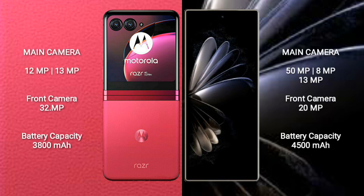Motorola RAZR 40 Ultra has a dual rear camera setup: 12MP plus 13MP, and a 32MP front camera. Xiaomi MIX Fold 2 has a triple rear camera setup: 50MP plus 8MP plus 13MP, and a 20MP front camera.